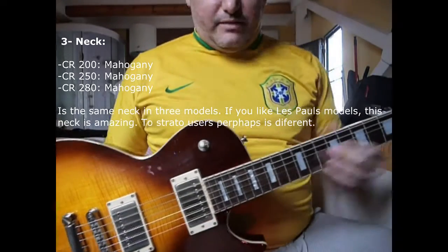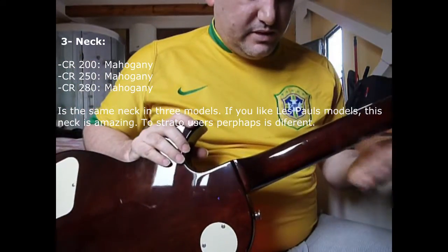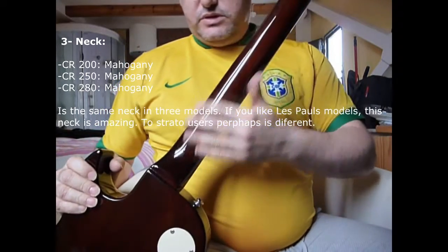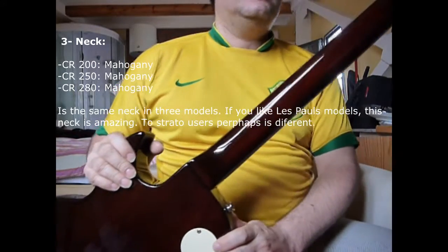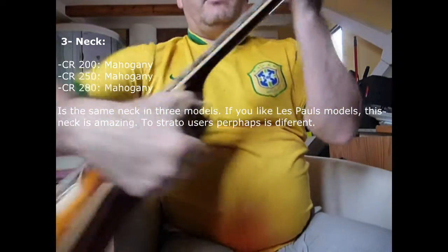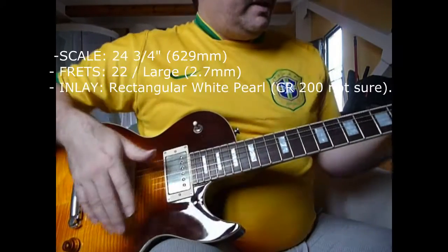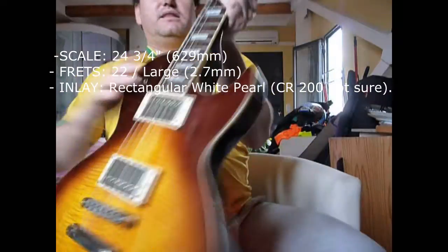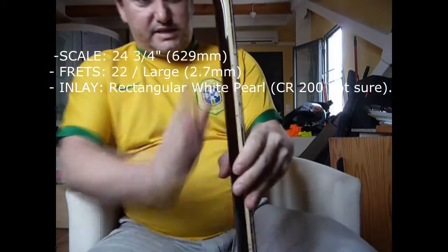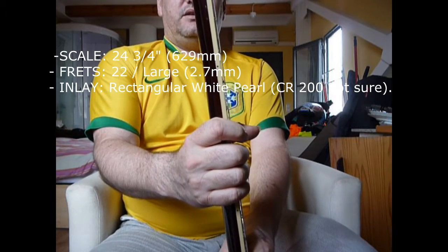The neck is exactly the same across all three — mahogany necks, just like the body. Both body and neck are mahogany on the 200, 250, and 280. It's the typical Les Paul neck profile: the frets are a bit smaller and shorter, with fewer frets visible; the neck is a bit thicker than a Stratocaster or Ibanez, but for those of us who like Les Pauls, they are very, very comfortable.